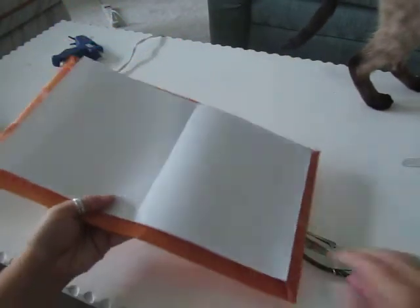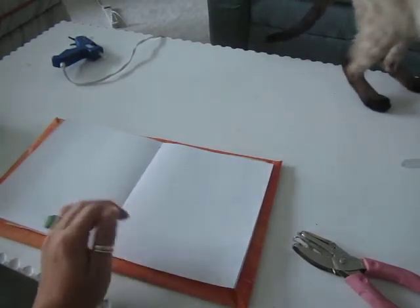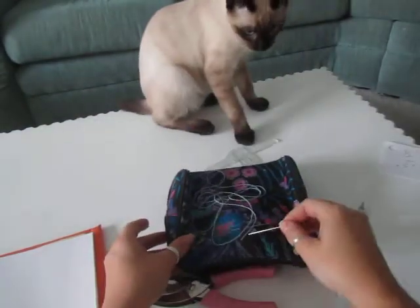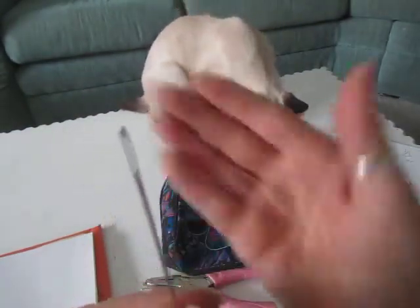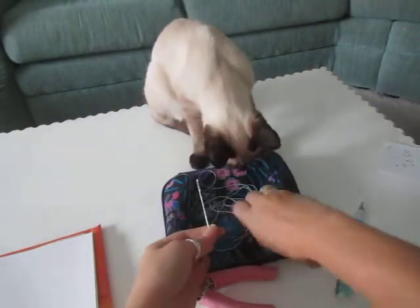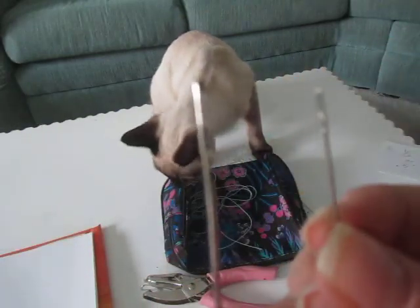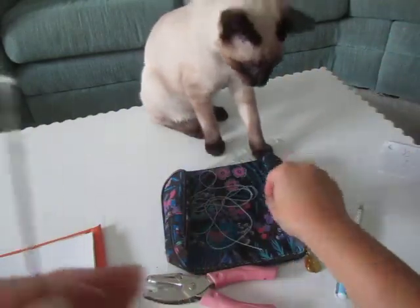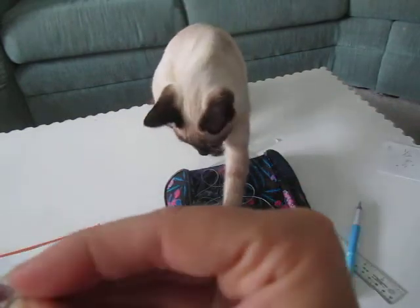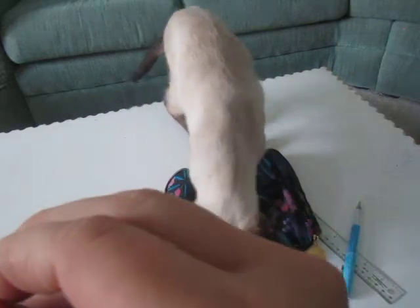The next thing you're going to do is take the wide needle — see how wide that eye is? Don't use the small needle, it's not going to work. Look at the size difference between the two. With the big needle, we're going to take a piece of thread that's about an arm's length.